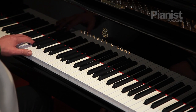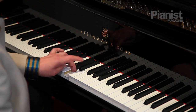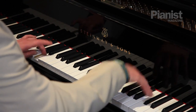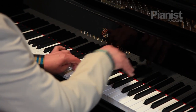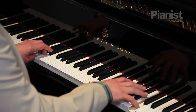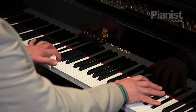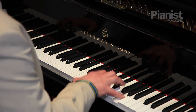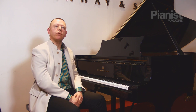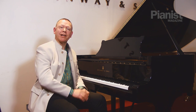What I'm doing there is bringing out all of the musical details, all of the sound picture that I will use in my finished product, but at a speed that's considerably less.